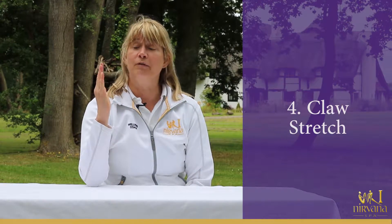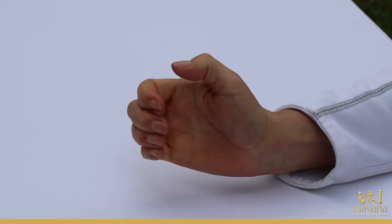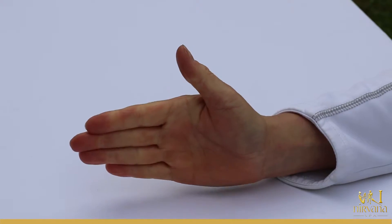Next we're going to do a claw stretch. Bring the fingers up, bring the fingers down to the base of the fingers, and then stretch them out again. Bring them down to the base of the fingers and stretch them up again. It's good for range of motion and strengthening and stretching the hand.